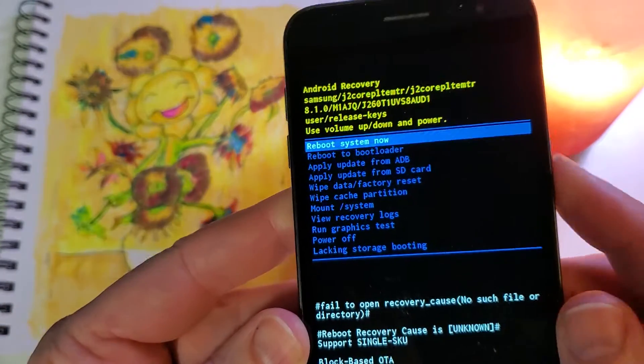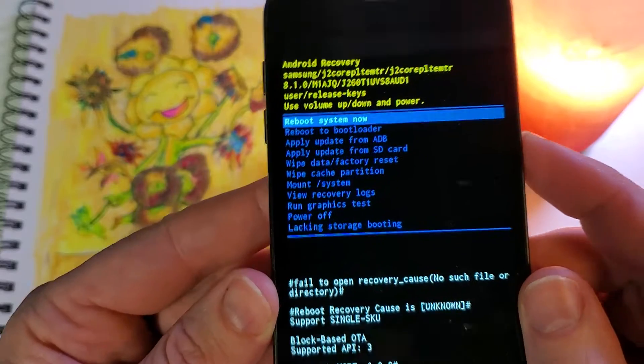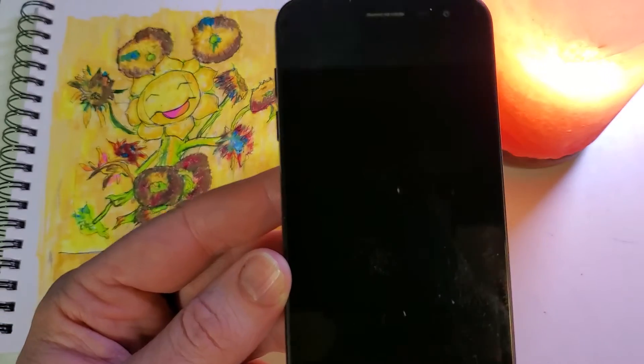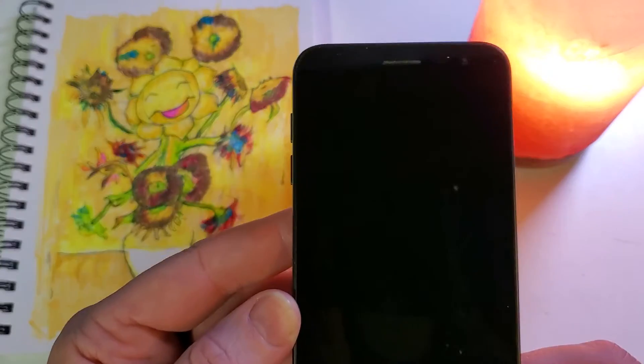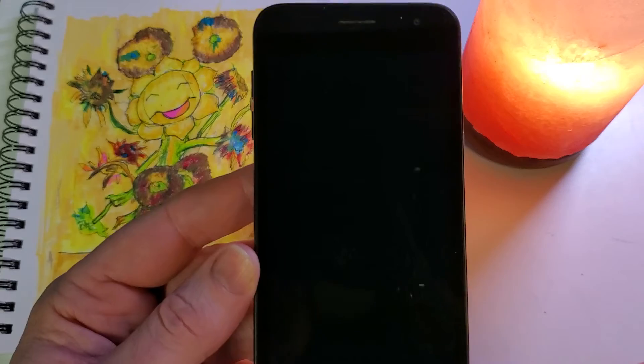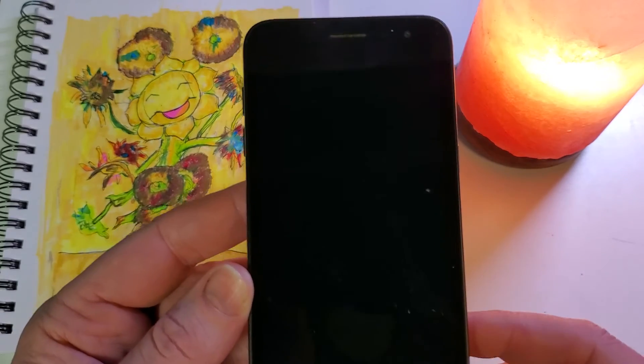Now this will allow you to reboot the system and all of your data has been wiped. You can reuse your Samsung Galaxy J2 just like you got it from the factory — in case you need to wipe the data to give it to someone else, you're recycling it, or turning it back into your employer.